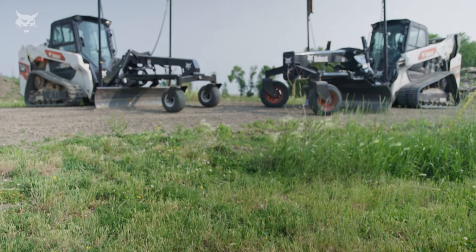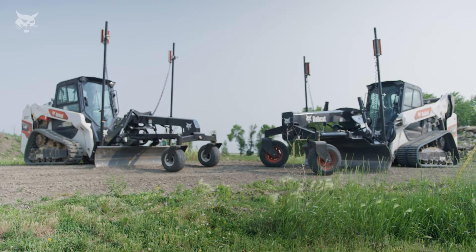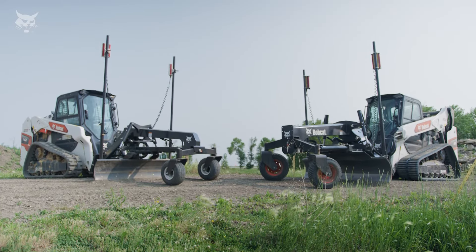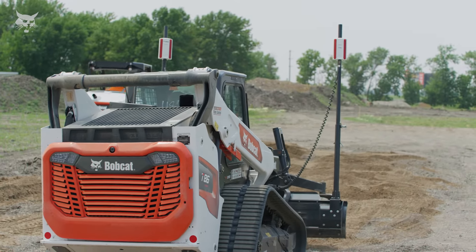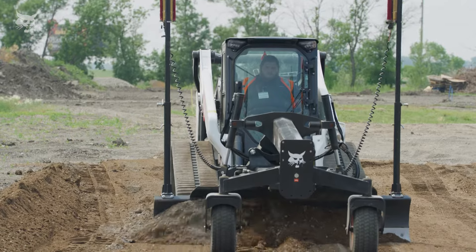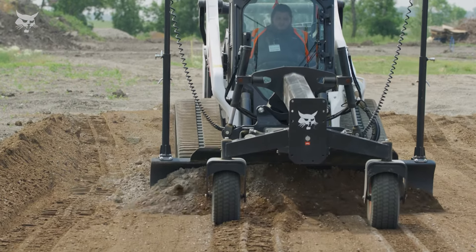Both Trimble and Topcon laser receivers are fast to set up and easy to use. High accuracy grading saves time and money with fewer passes and less fuel. You simply attach the laser receiver and go to work. Bobcat displays and software are fully integrated with the receiver. Want to learn more? Ask your local Bobcat dealer or visit bobcat.com.